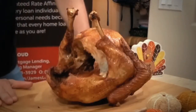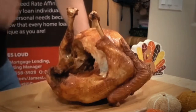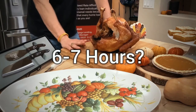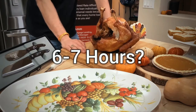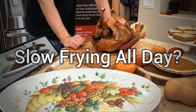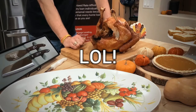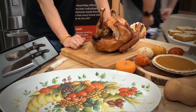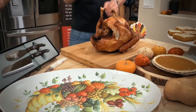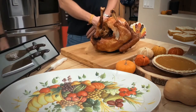I wish you could be here with me smelling these aromas. This turkey's been sitting for about two hours. James deep fried it — it only takes about 45 minutes in that fryer. It's not slow frying all day; when you put it in the fryer, it only takes like 45 minutes. Holy guacamole. How long ago did you heat up the oil? About an hour beforehand.